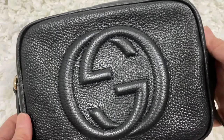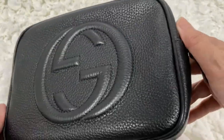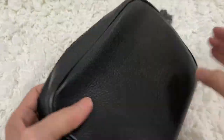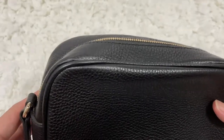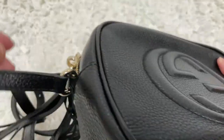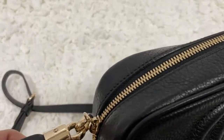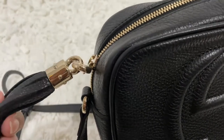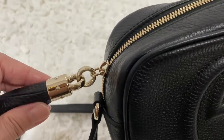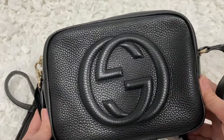Now let's check the condition of this bag after four years. Looking at the corners — no signs of wear. No scratches that I can see. Maybe very fine hairline scratches if I really want to nitpick, but really it looks brand new, just like the day I got it.